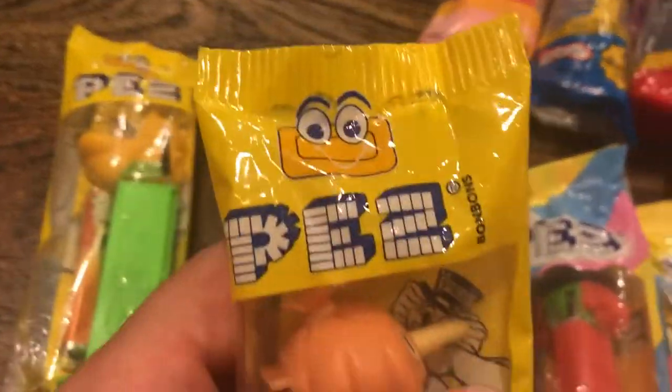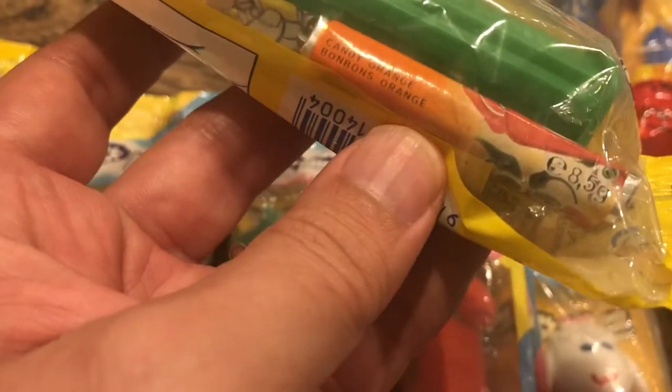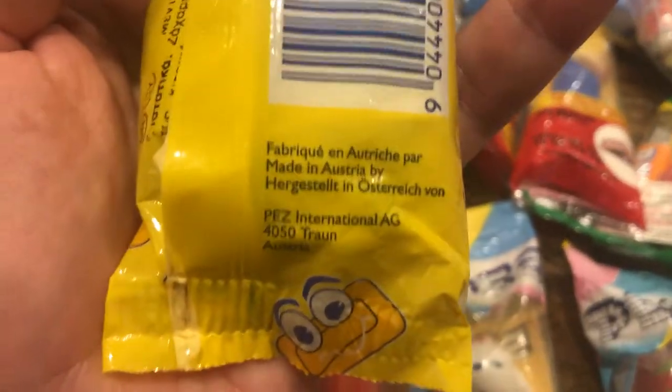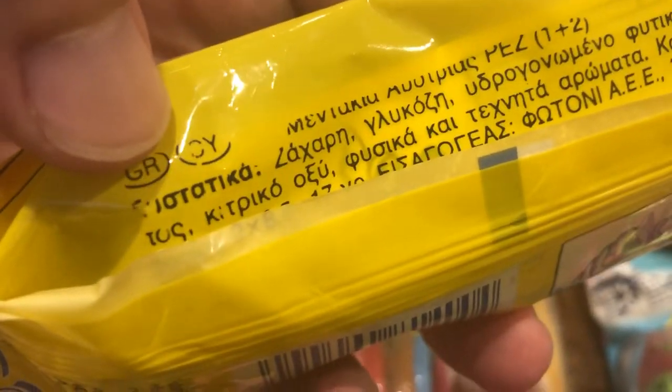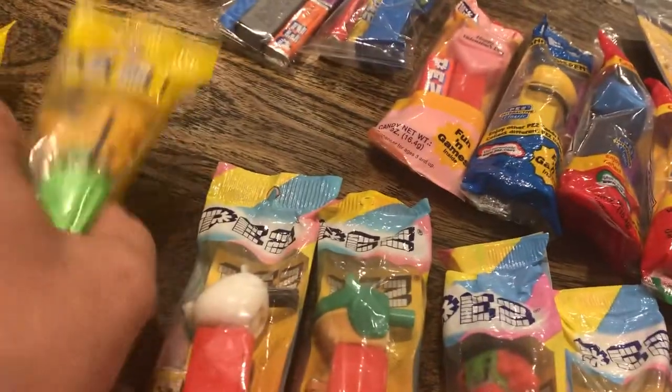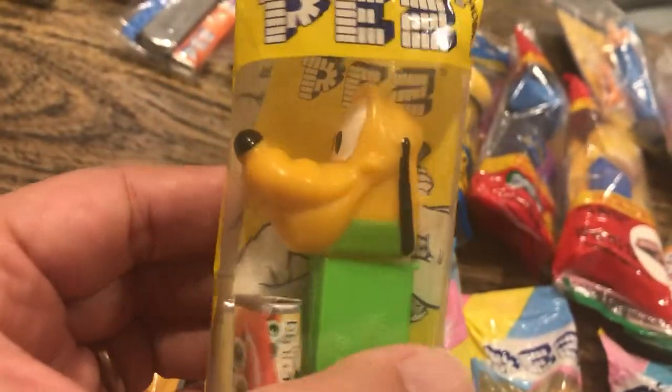Now off to some of the cooler European packaging. This yellow one was made in Europe for distribution worldwide except for the United States — it's got multi-language candy packs. If we flip it over, you can see they're all going to have 'made in Austria' down here. This one happens to be for sale in Greece and Cyprus. Take a look at the languages — it lets you know where things were destined.